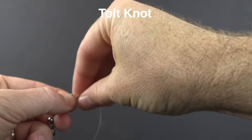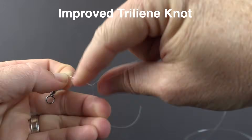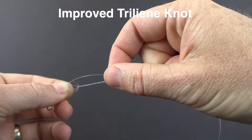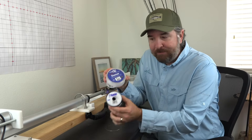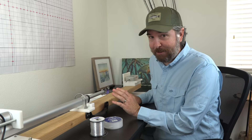In today's video we're going to be testing the Toit knot versus the Improved Trilene. The Improved Trilene has been our top knot for both mono and fluoro, but I've had multiple requests come in from members about the Toit knot. So I went ahead, pulled out the knot tester, and actually tested them — and the results were very surprising.